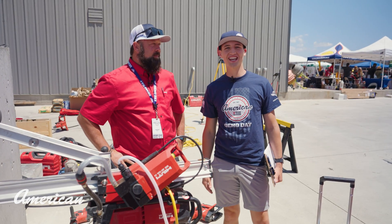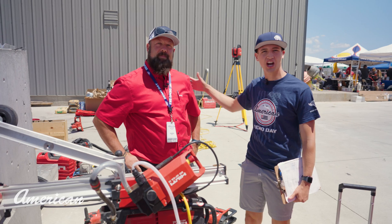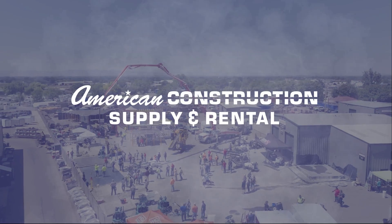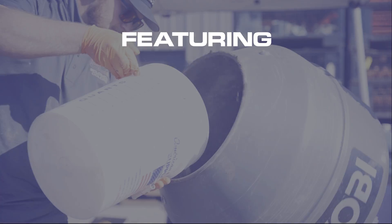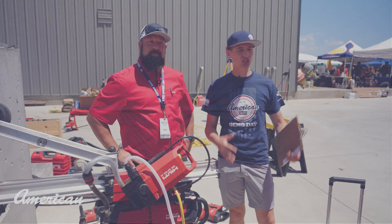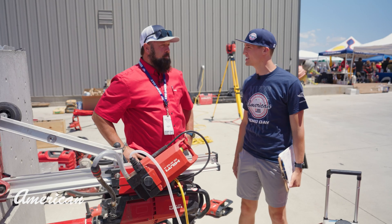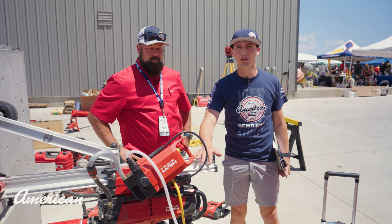Sebastian Griffin here with American Construction. We're at Demo Day 2023. I'm with Jared with Hilti, and we're just going over the newest innovative processes and procedures. We're over here with a core rig, but there's something special about this.